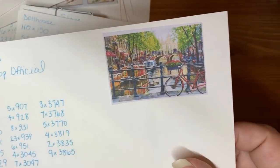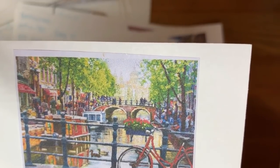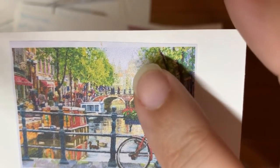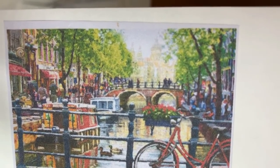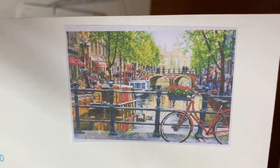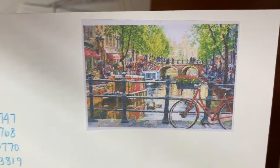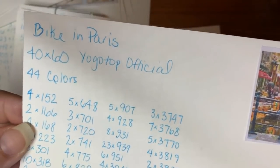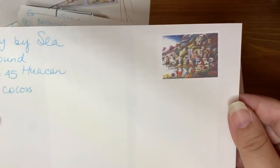Now we have a Bike in Paris — but now that I look at it, that does not look like the Eiffel Tower. Online it kind of did, but not so much now. I'll still call it Bike in Paris — or maybe Bike in Vienna with the canal. It's from the Yogotop Official Store, 40 by 60 with 44 colors.